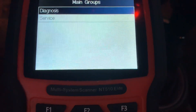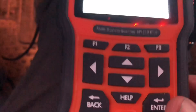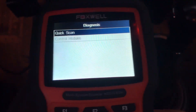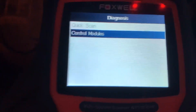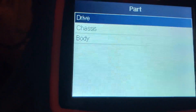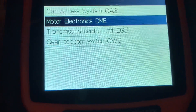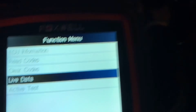As soon as that finishes loading it'll say Diagnostics or Service. Go ahead and hit enter and leave it on Diagnostic. Then it'll say Quick Scan or Control Modules — leave it on Control Modules and hit enter. That's going to take you to Drive — hit enter again. Then go down to Motor Electronics DME, hit the arrow and hit enter again. Then go down to Live Data and hit enter.